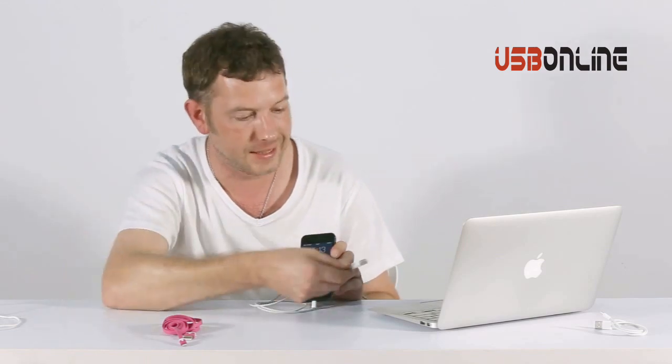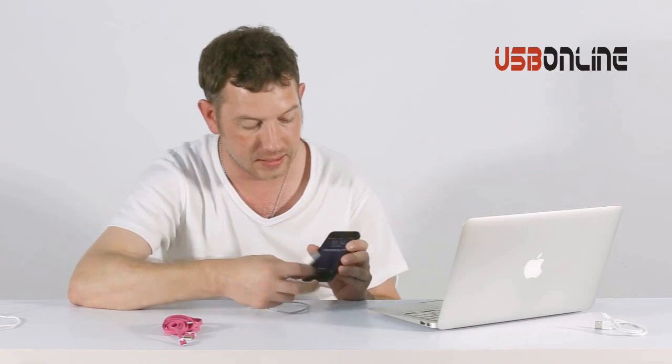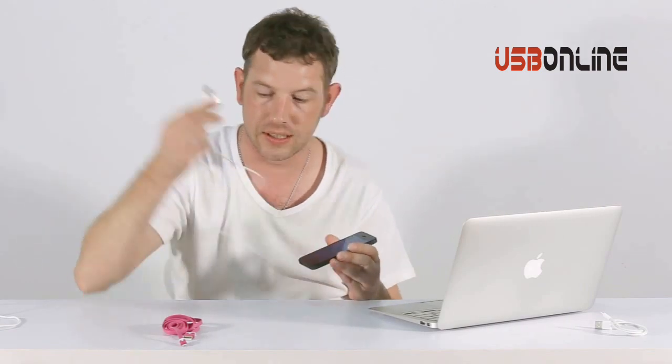So you don't even need a PC to test if what cable you buy will charge or not. That's a really good feature.